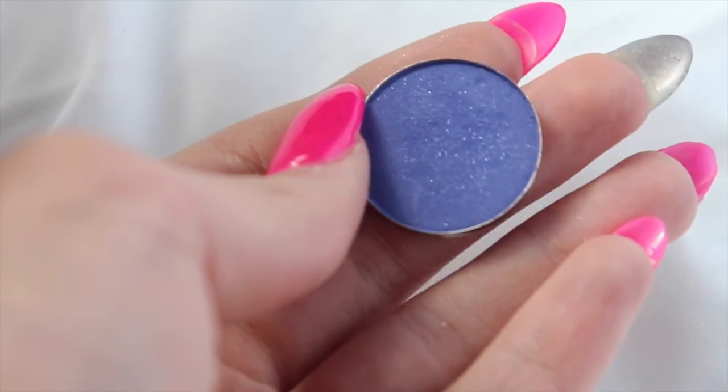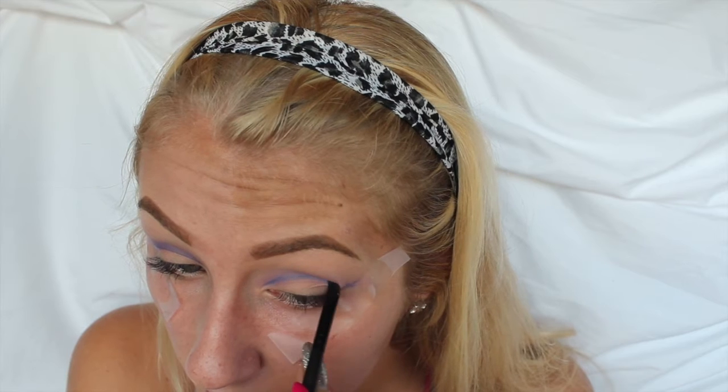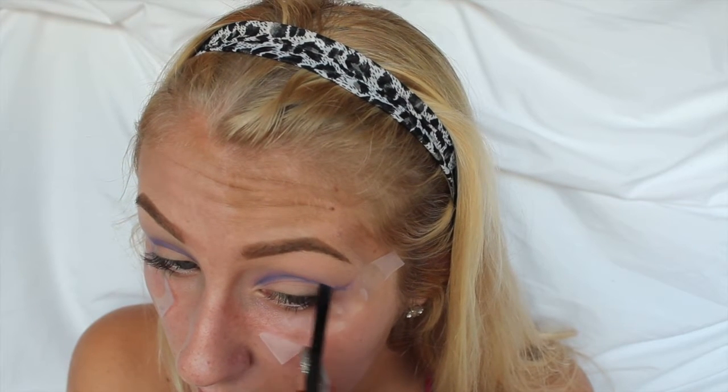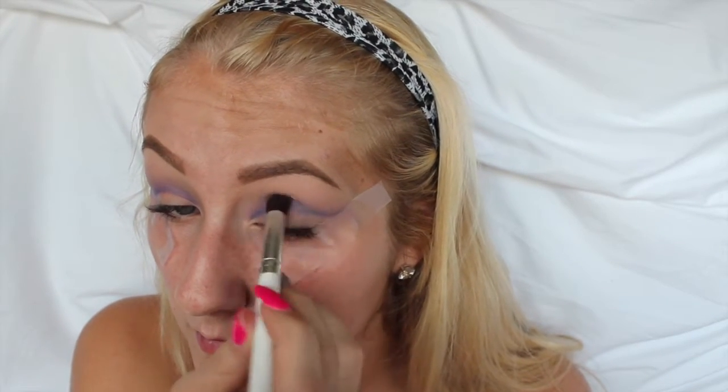Then, taking this really pretty dark blue color called Queen's Jubilee, I'm taking an angled brush and I'm going to start deepening up my crease area. You're really going to want to make this dramatic, but we will go in and blend it out. You guys can repeat that process just to make it blended and then make it more dramatic and make it blended again, if that makes any sense at all.